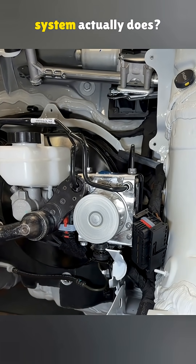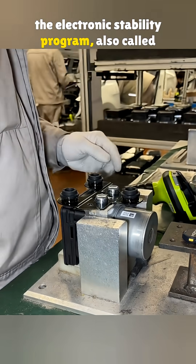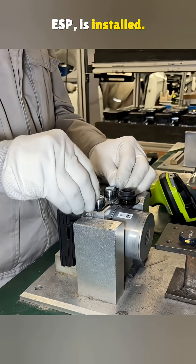Ever wonder what your car's stability system actually does? Right here we're looking at how the electronic stability program, also called ESP, is installed.